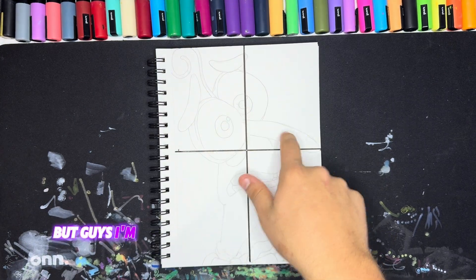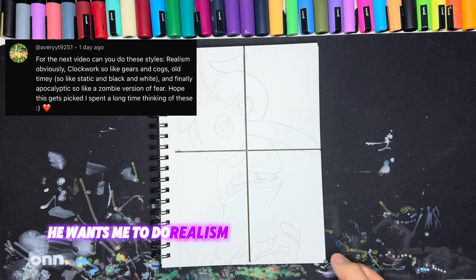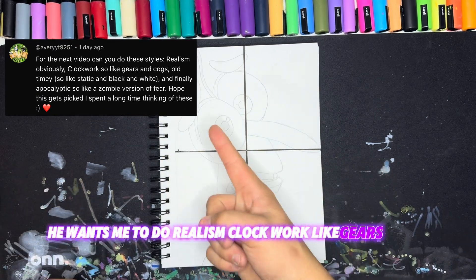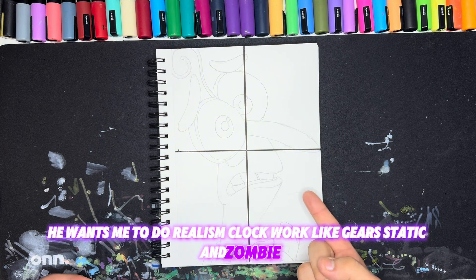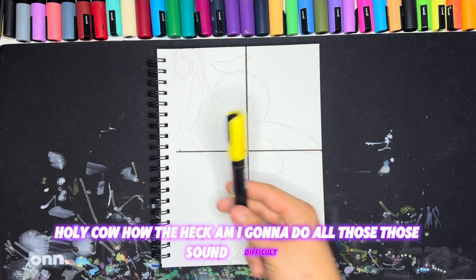I am going to be doing this crazy comment right here. He wants me to do realism, clockwork-like gears, static, and zombie. Holy cow! How the heck am I going to do all those? Those sound difficult.